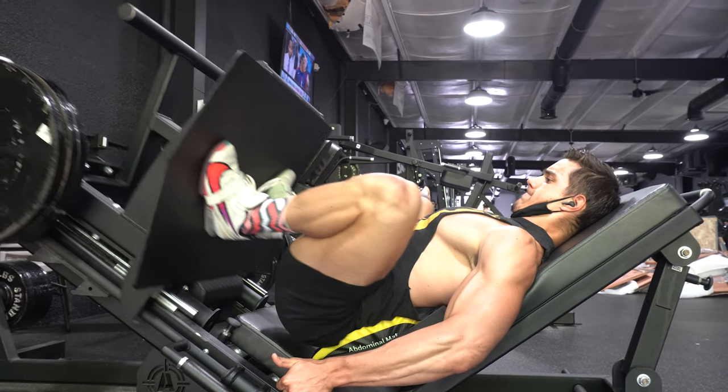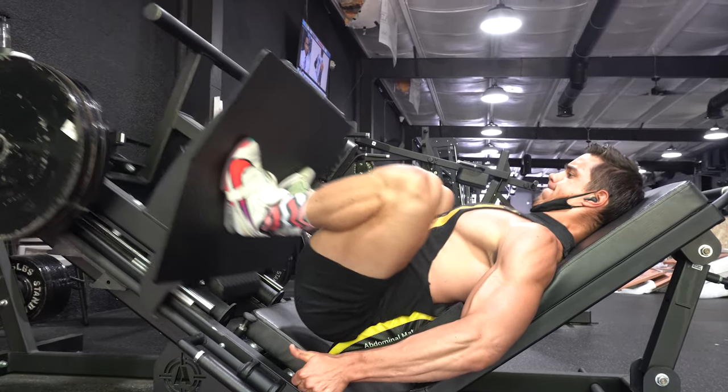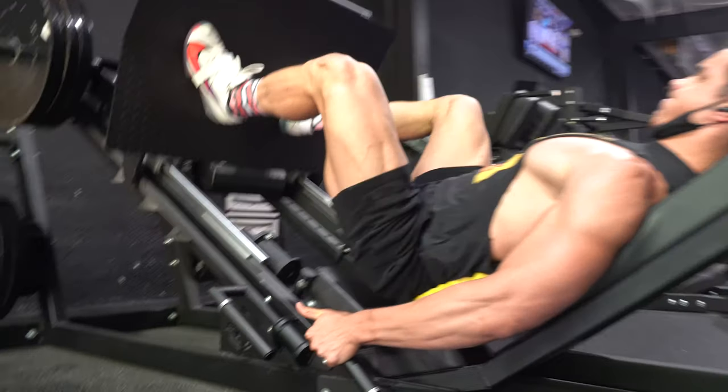We do not increase dorsiflexion or range of motion at the ankle — we're just putting ourselves into a position that feeds better into the task at hand, allowing those knees to track while balancing the load and the squat variation we are performing. This is a super important concept: once you understand how heel height impacts your ability to maintain certain positions while achieving greater ranges of motion at the hip, you can be more dynamic with your weightlifting shoe use, including for hack squats and leg press.